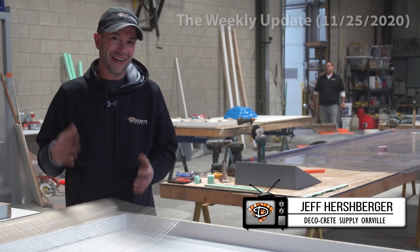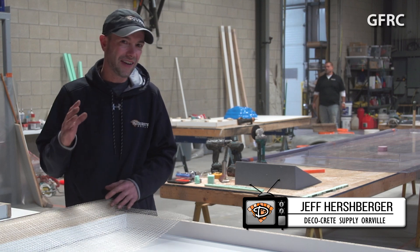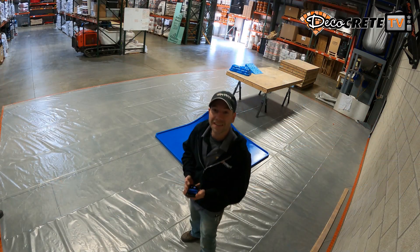What's up guys? Jeff here back with the weekly update right here on DecoCrete TV. In today's episode we're going to be talking about GFRC — what is it, how does it work, and how are we going to use it for decorative concrete? So stay tuned and we're going to tell you all about it.